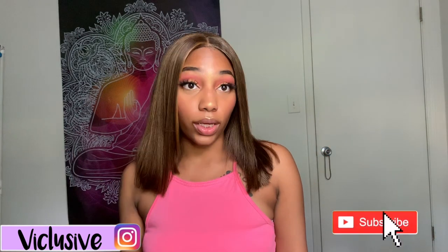Today I'm going to be reviving my old wig — bringing it back to life. I'm doing it because I was sick of it looking like a piece of crap in my closet. This is the final look, so if you want to see how I did it, keep on watching.